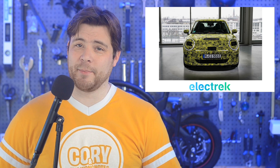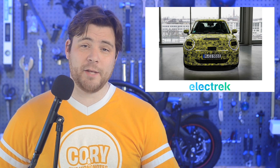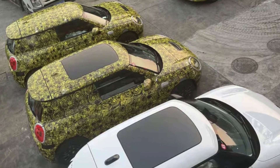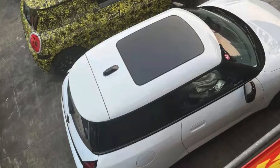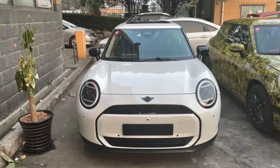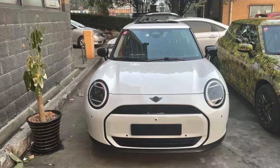While Mini declined to show the design of the refreshed Cooper, opting to keep it in yellow and black camouflage until the full reveal, we actually got to see photos of an uncamouflaged one back in December of 2021. Some photos surfaced of a completely uncamouflaged Mini in China. The new Mini is being built in cooperation with Great Wall Motors, a Chinese automaker.